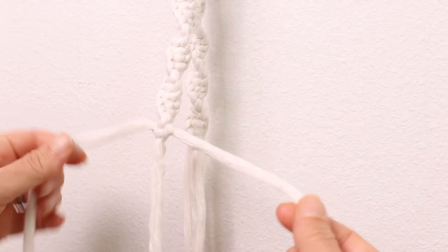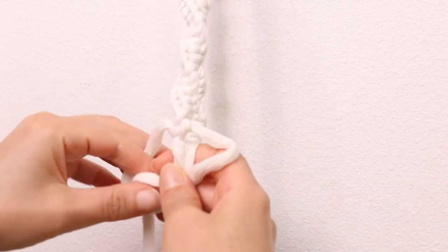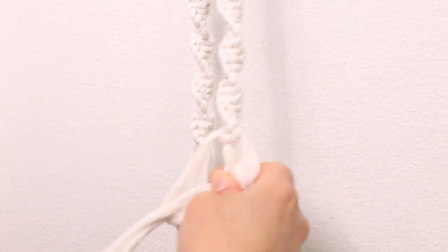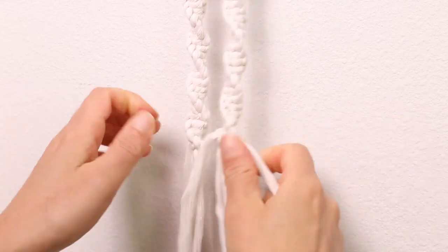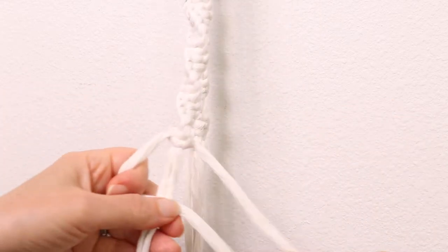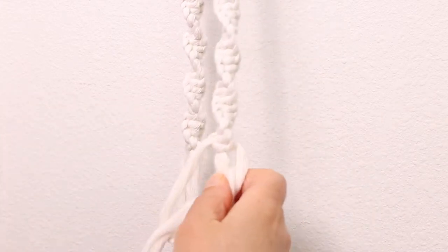It's going to start to look like this because I'm using a single ply macrame cord and it becomes so soft, and the way it keeps rubbing onto the rest of the cord is just starting to unravel a bit. But it's no problem — you can't really see it once it's done. So it's no problem at all if this is the type of cord you would like to use.